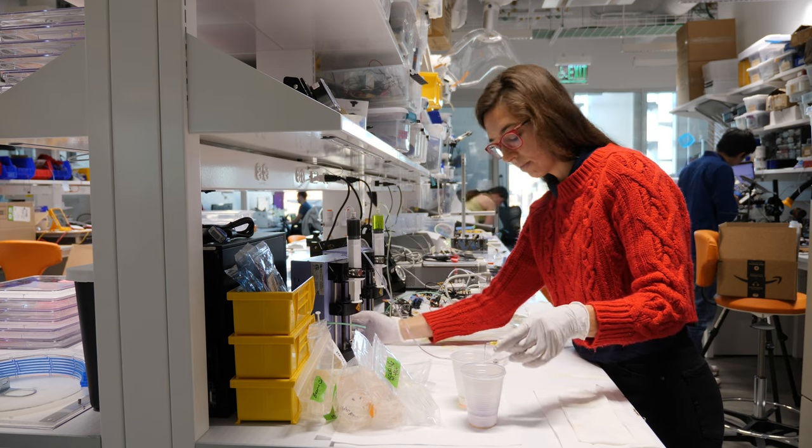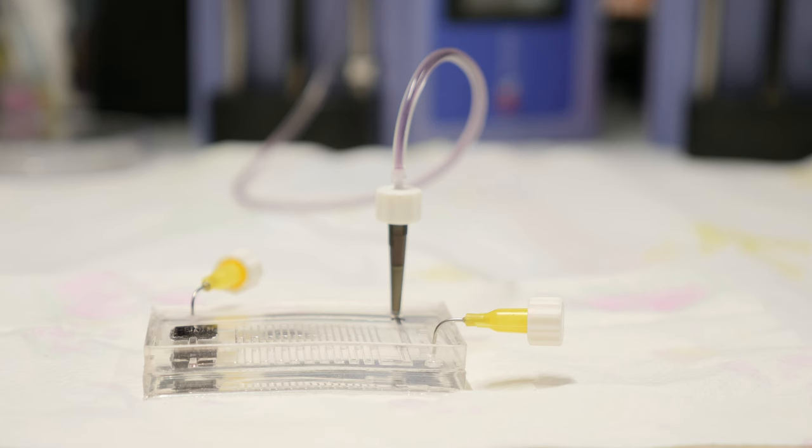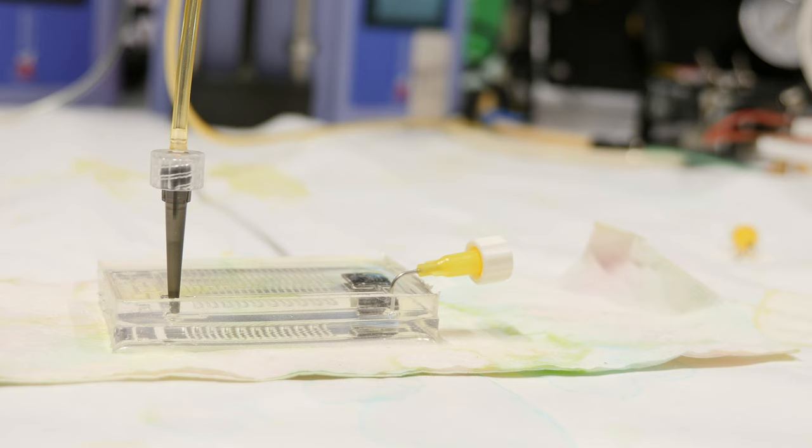The soft controllers I'm making are made up of these soft circuits, which are made up of channels. If you pattern these channels in a specific way, you can start doing smarter behaviors, and these behaviors start to resemble low-level logic that is the basis of the logic on our phones or computers. One soft circuit by itself could act as a controller — for example, if you just want a robot arm that inflates and deflates, you can use the oscillator circuit.